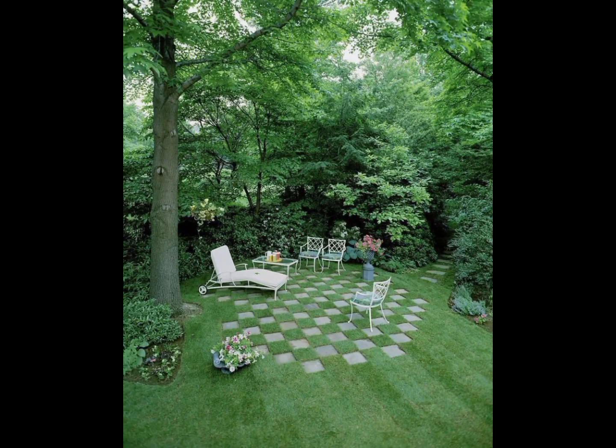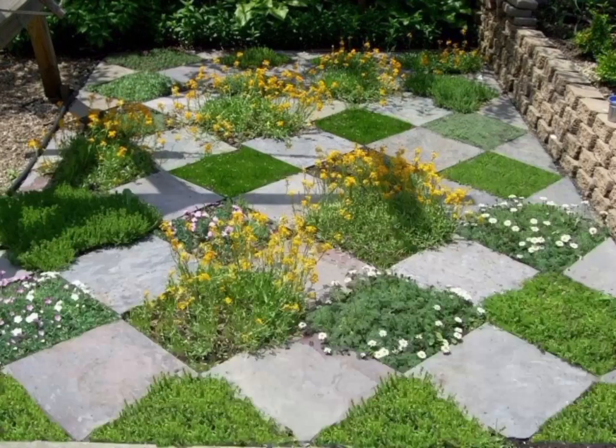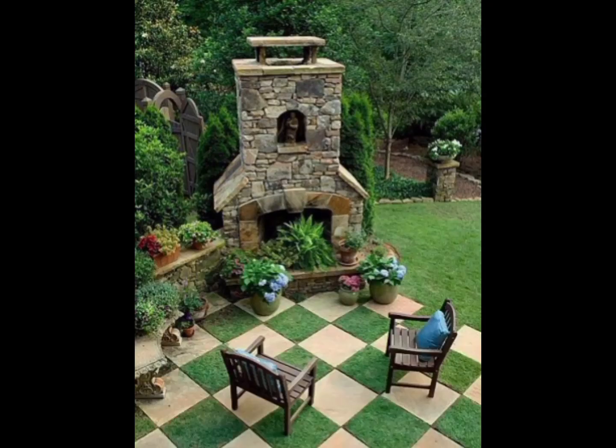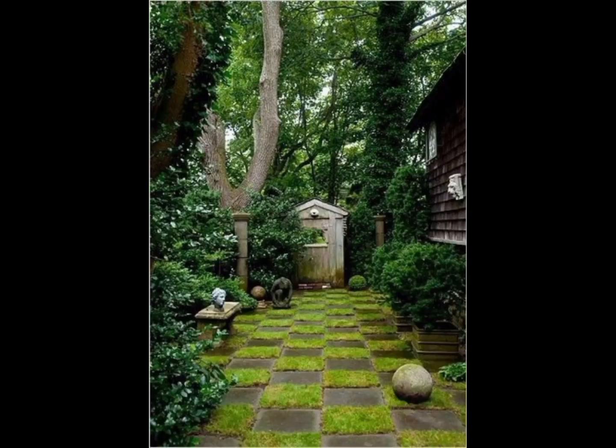Hey viewers, welcome back to my channel Green Dreams. Hope you all are fine, enjoying a happy and healthy life and enjoying the ideas that I shared with you in my previous videos. Today I will share with you checkered designs for the garden. Hope you like these designs.